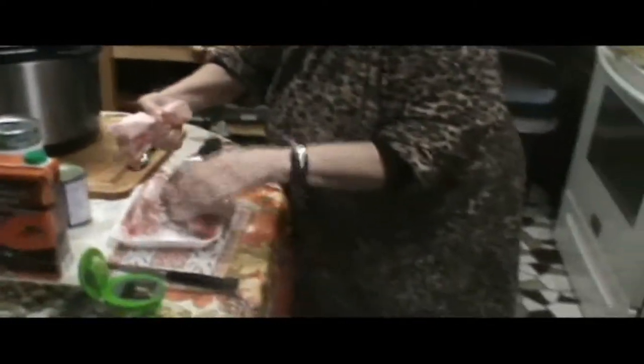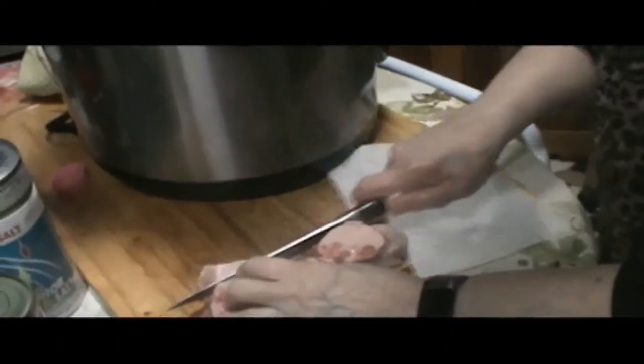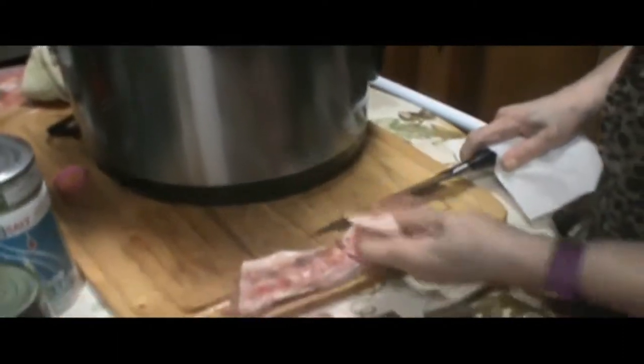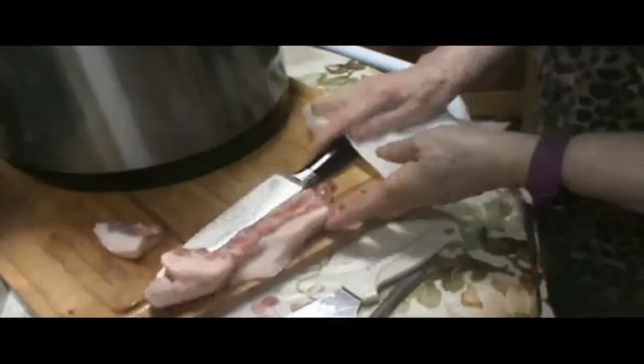Maybe I'll just leave them whole. Let's see — I'm gonna take some of this fat off. We got olive oil in the pot. You gotta always use olive oil. I always use olive oil. I tell you, Carrie, you'd better sharpen these knives.